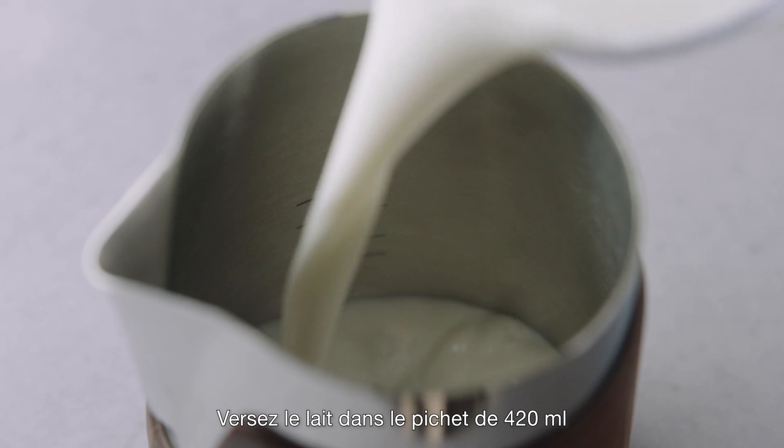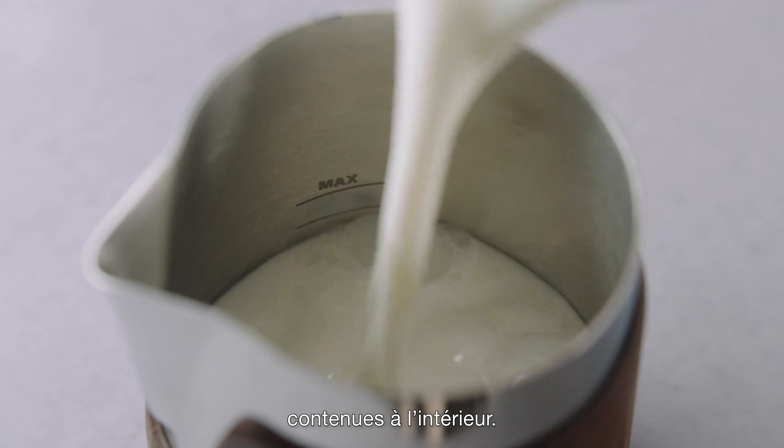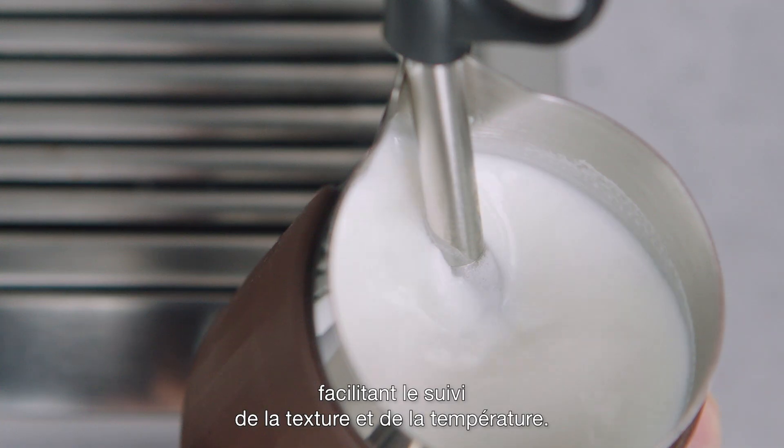Pour milk into the 420ml jug between the minimum or max measurements inside as a guide. The angled opening provides a clear view when texturing, making it easy to monitor texture and temperature.